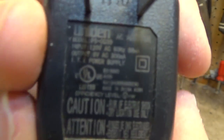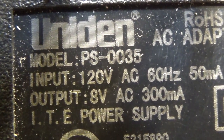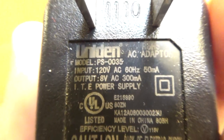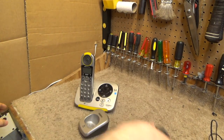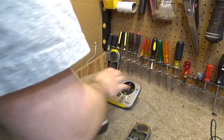So we have the adapter for the base, which is the Uniden PS-0034, which outputs AC 7.8 volts at 450 milliamps, and then we have the adapter for the cradle — which has a microscopic font on it — and that is the model PS-0035, 8 volts AC at 300 milliamps.